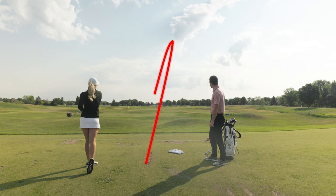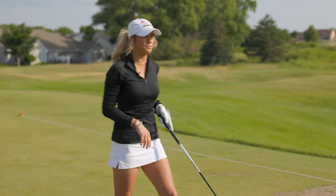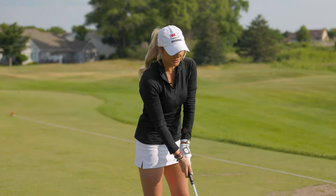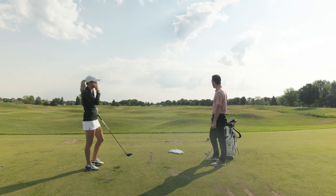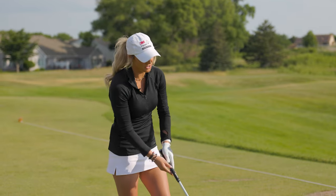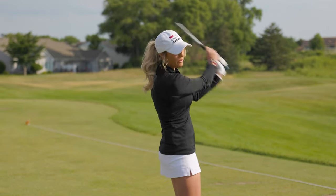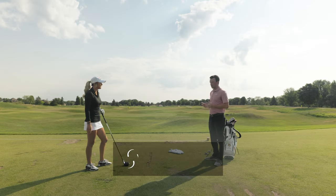Wow, that was smoked — take that every time. Pretty straight ball; the wind likely kept it from drawing too much. You definitely don't want to overdraw a driver, but that's being picky — felt pretty good. That's how you hit a draw. The most important thing is the setup.